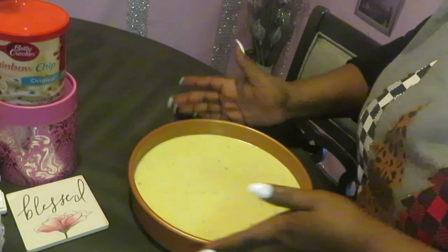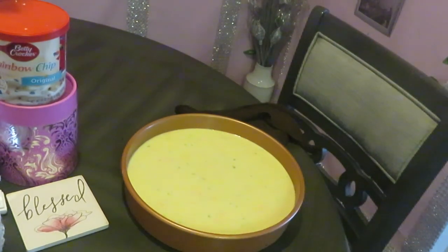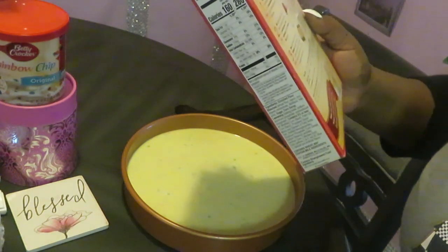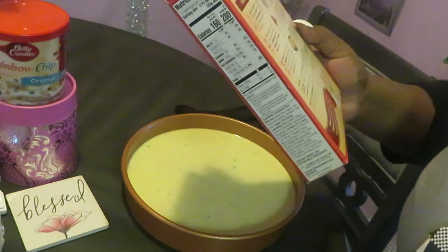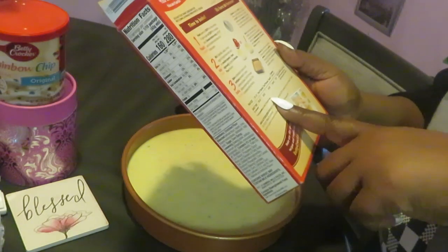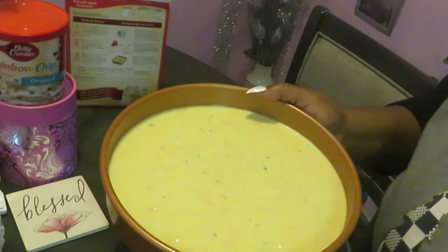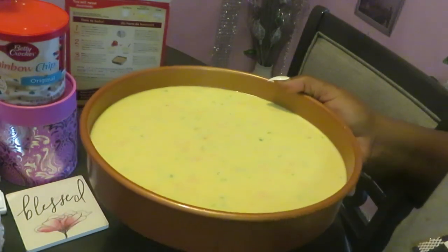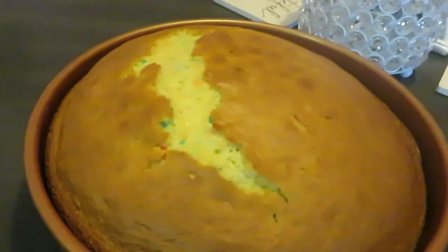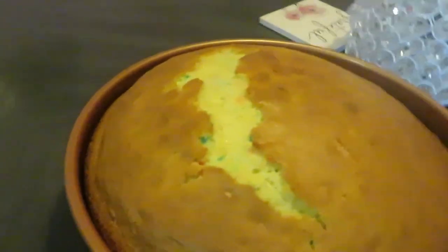Got everything out of the way, table wiped down. We've got our cake mix in the pan. I just kind of pat it around to get it all even. The instructions say to cook in a metal round pan for about 30 minutes at 350. So let's get it in the oven for 30 minutes!